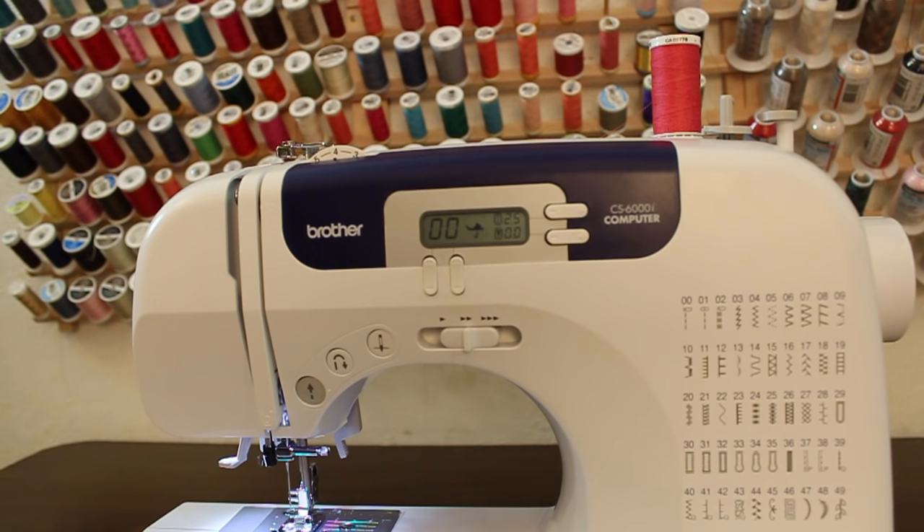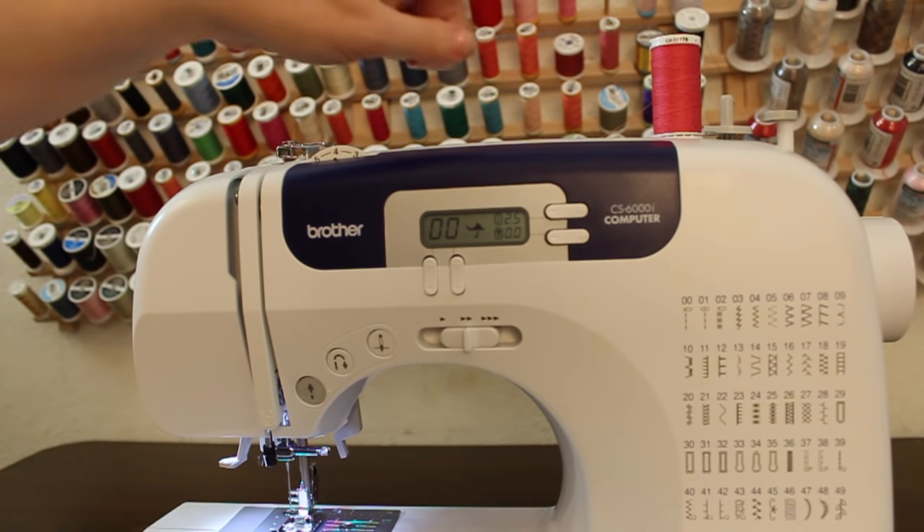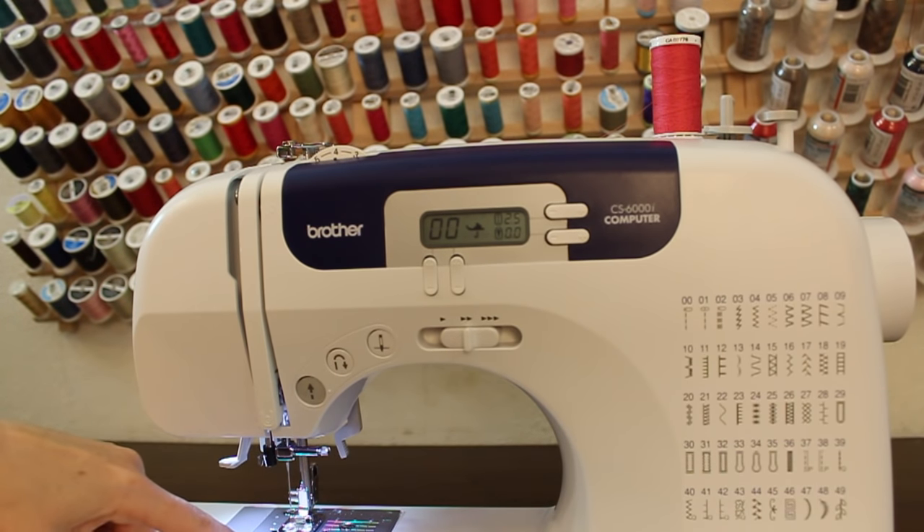In order to work properly, a sewing machine needs thread in two places: up above and down in the bobbin area.